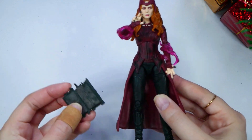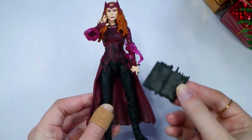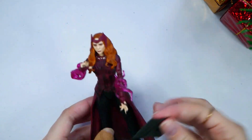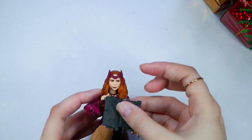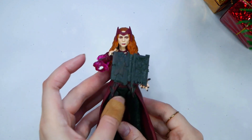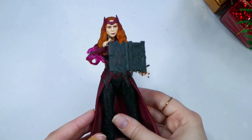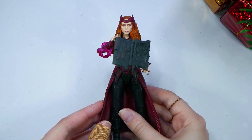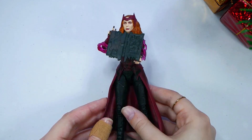I know my thumb is probably bothering people — I'm so sorry. So here she is, and here is the Darkhold. If we could get her to hold the Darkhold somehow, that would be cool. Oh wow — somehow we got it in her hands. So there is the Scarlet Witch holding the Darkhold. I don't know how I did this, but she's somehow holding it and she's about to cast her spell.